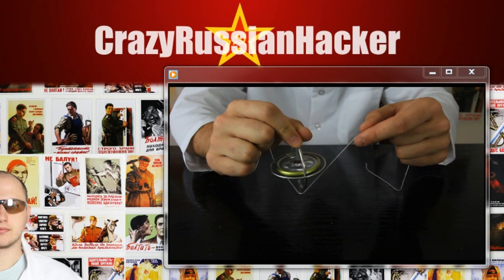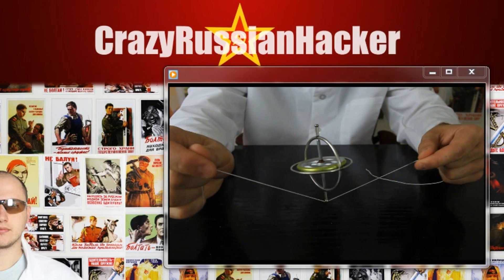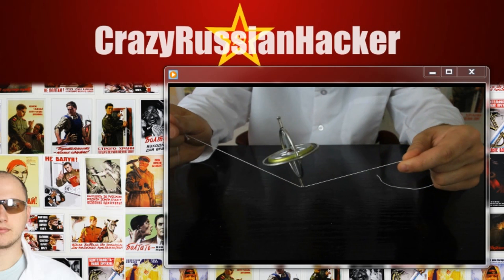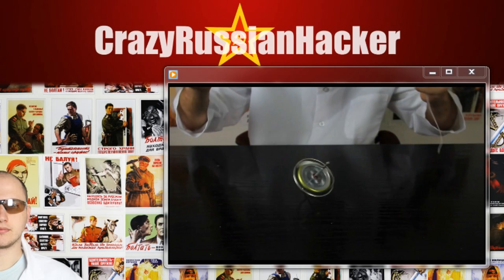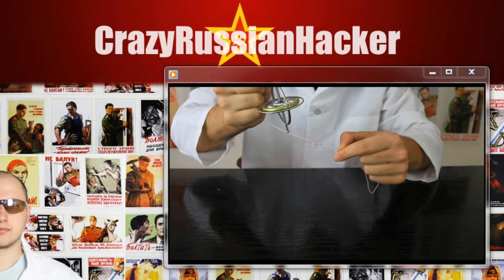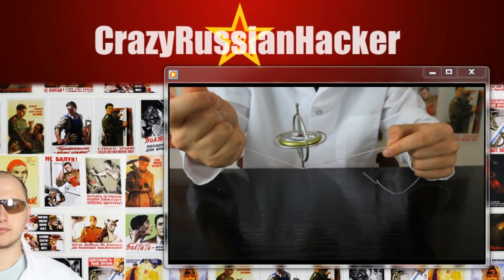Alright, we're gonna put it on a string and let it go. Check it out — just chillin' on a string. Isn't it insane? You gotta like this video for that. Boom! Let's try this again. Boom — and it's on a string. Thank you.